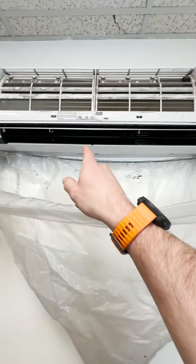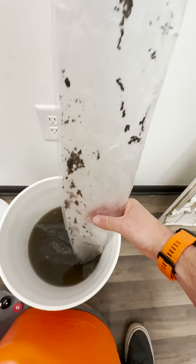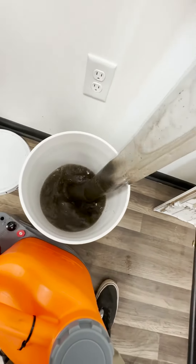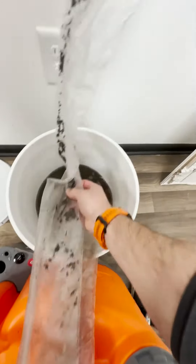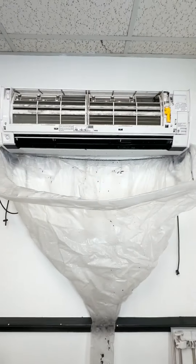Okay, just got done cleaning the blower wheel in here. Let me show you what we pulled out of here. Look at all that dirt, mold — that's what you're breathing. It's disgusting. Again, it is very important to have these systems serviced yearly.